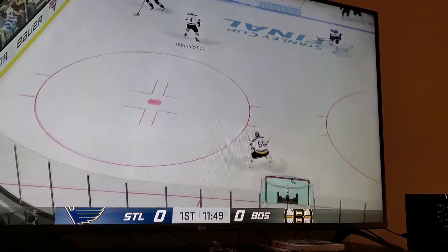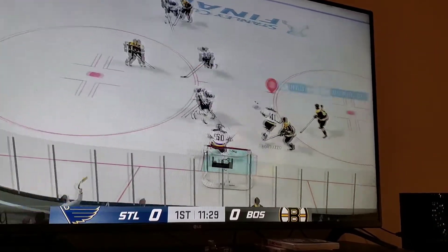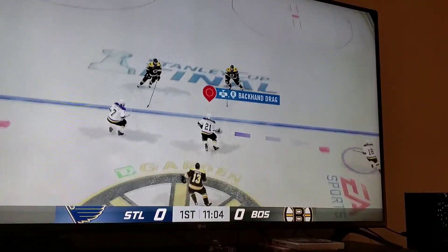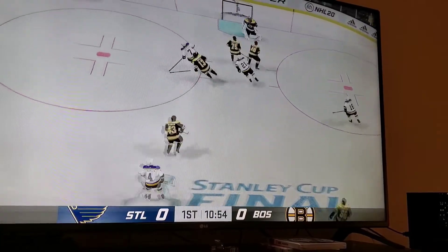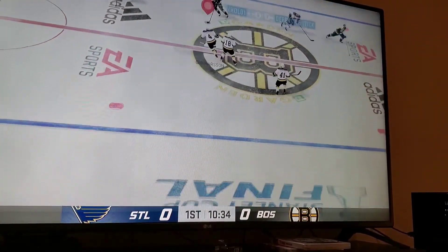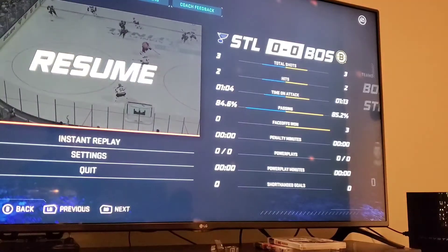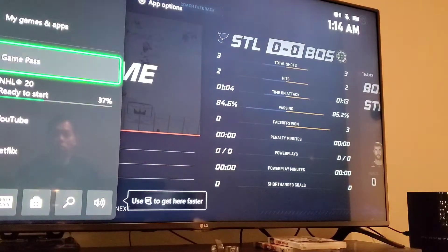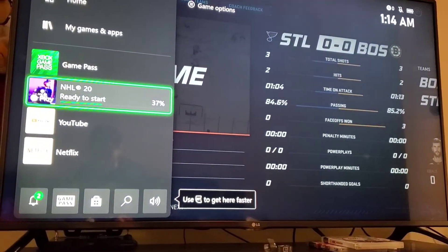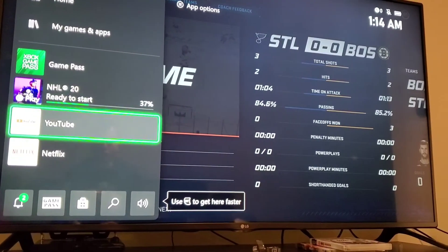I've installed 33% already and I'm already playing it. I'm quite impressed. I'm happy to be able to play the newest hockey game this early, even though the download is not done yet. Let's take a look — NHL is at 37%, and I'm already playing parts of the game. So that is very impressive.